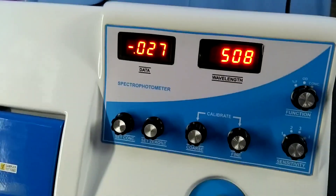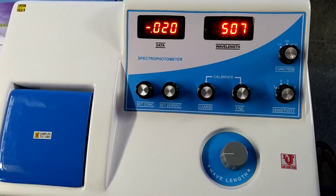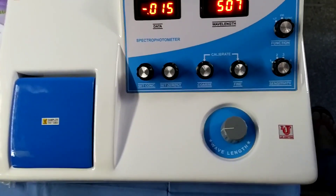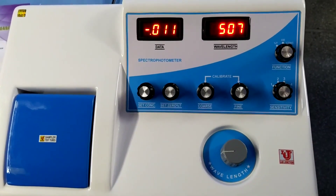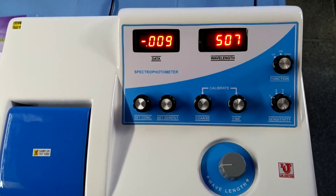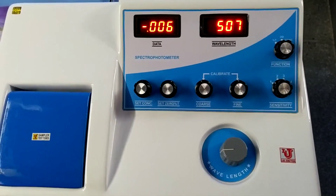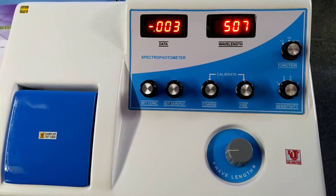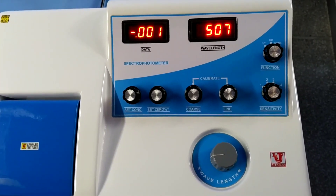I am switching on the instrument. With this spectrophotometer, 50,000 types of elements can be detected. I am giving you a simple demonstration using cobalt chloride compound. In this spectrophotometer, the range is 340 nm to 960 nm.